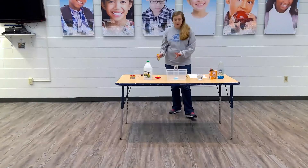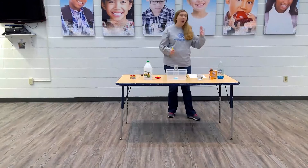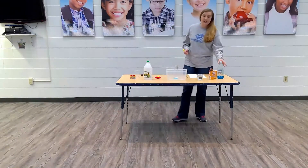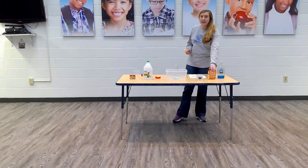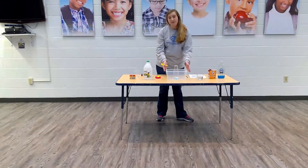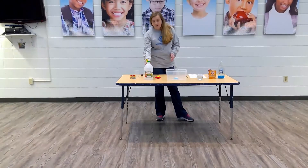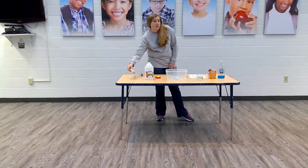I already added some of the things in just so we didn't have to sit through that. The materials you'll need is dish soap, baking soda, some water, a container to contain the mess, vinegar, and you could use food coloring.